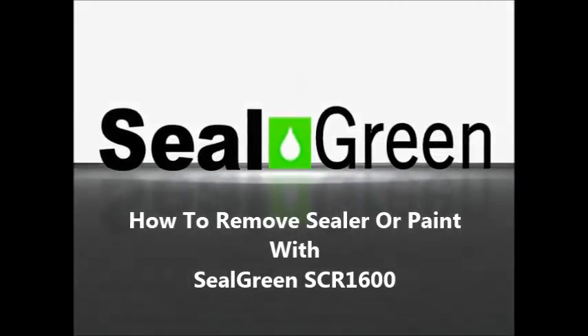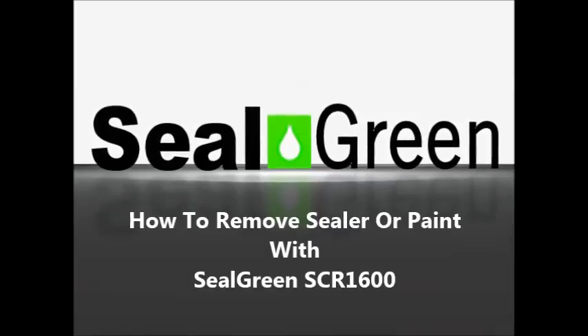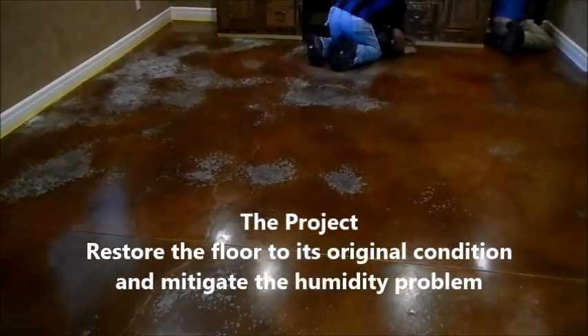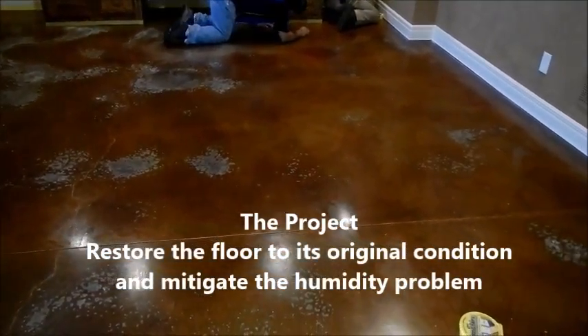How to remove sealer or paint with Seal Green SCR1600. In this video we're going to look at how to restore a floor that was damaged by humidity. The project restored the floor to its original condition and mitigated the humidity coming through the floor, creating the white stains as you can see throughout the floor.